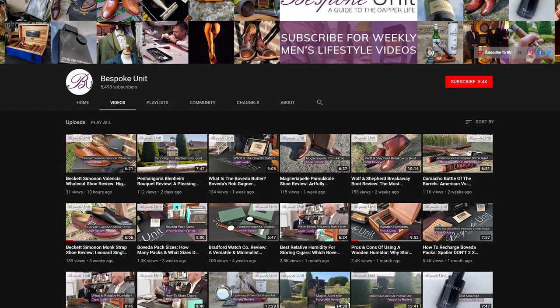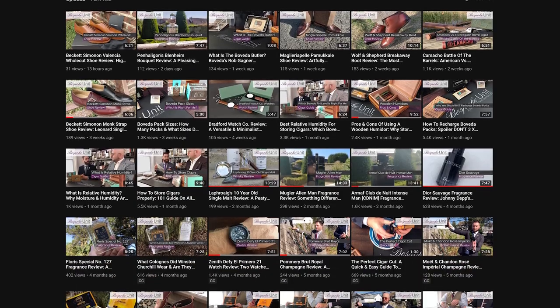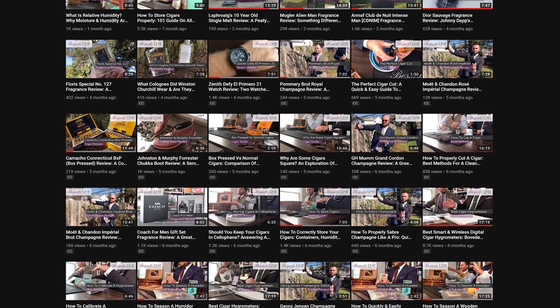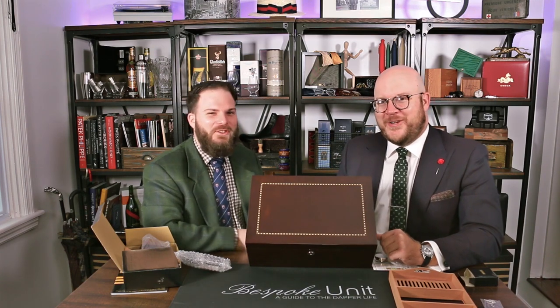Please like this video if you did enjoy it, subscribe to our channel, and turn on notifications for all the upcoming humidor reviews, cigar reviews, and other men's lifestyle content — from watches, shoes, suits, whiskey, champagne — we pretty much cover it all here if it's a luxury indulgence. It's a tough job, but it's good for you.